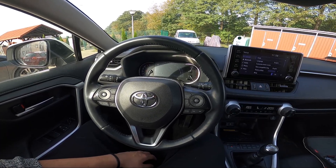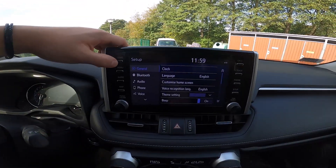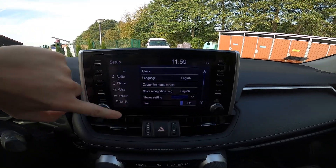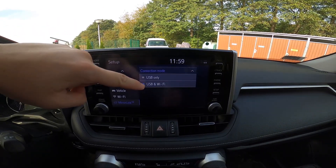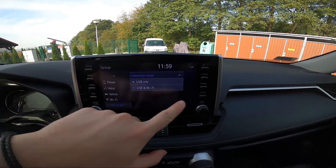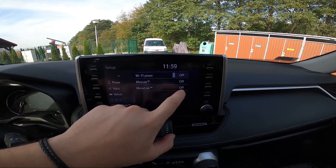When your smartphone has mirror link or Miracast, take a look at the screen display and go to Setup. Enter mirror link and select the connection mode between USB only or USB and Wi-Fi. When it's done, go again to Setup, Wi-Fi, and enable Wi-Fi power.